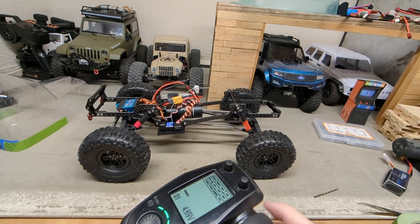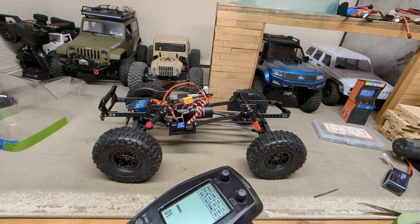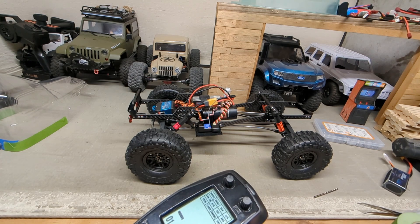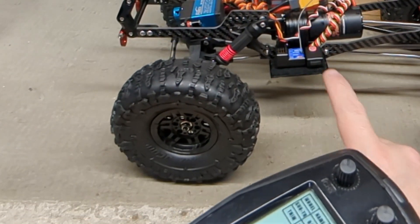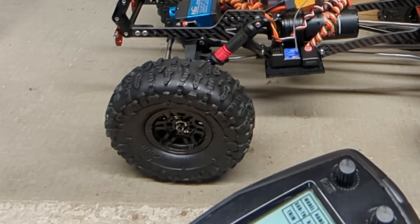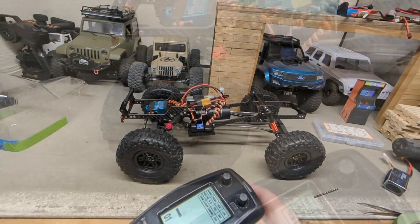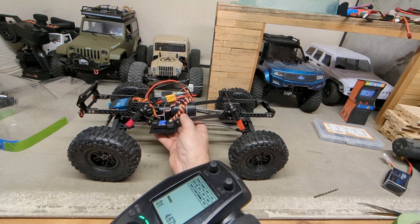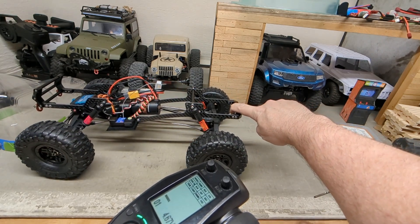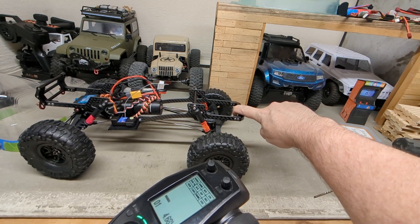Everything's hooked up and man, this thing is slow. You can just barely touch the throttle — you can tell if that red and green light is flashing the motor's working. It's actually moving right now if you can see it. That is really slow. It's got the FOC technology, which means if I put my finger back here it's going to ramp up the speed to increase the torque. I haven't moved my finger but man is it pulling.